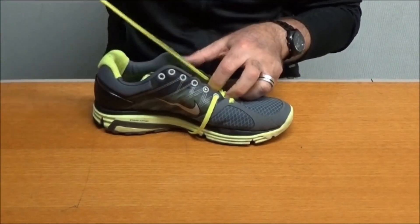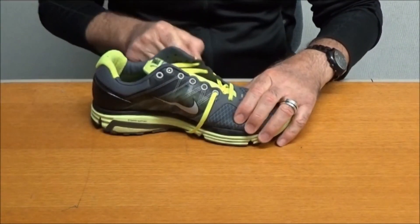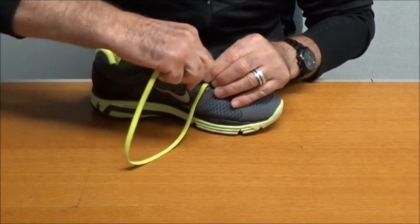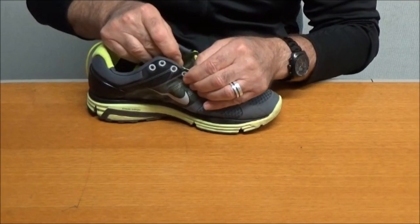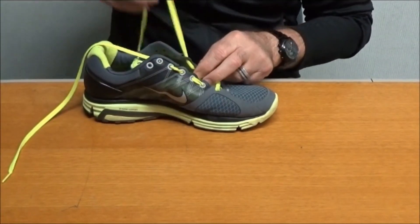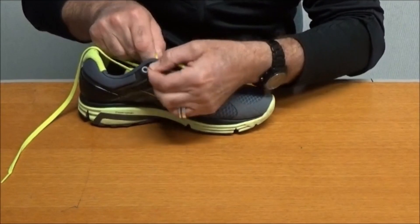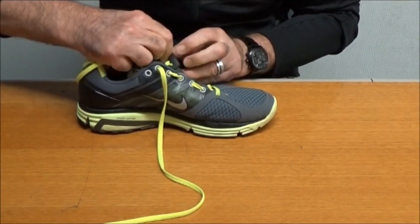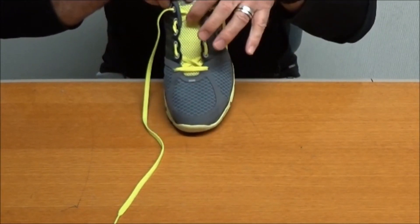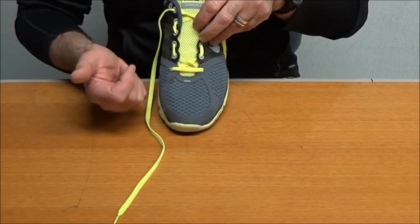All we're really going to do is avoid the area of discomfort. We're going to assume that the area of discomfort is about three quarters of the way down the foot here, and we're going to skip a couple of eyelets. We're going to skip four — do that on that side, and the same on this side. Then we're going to cross over and complete the lacing system as per usual. You can see that very effectively we have created an area here that completely avoids any potential irritation from the laces. All we've got now is the padding of the tongue on that area of irritation, whether it be the tendon or whether it be a bony exostosis.